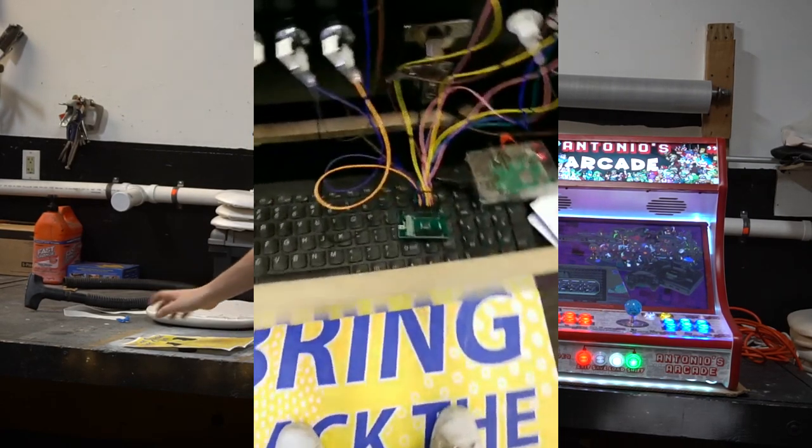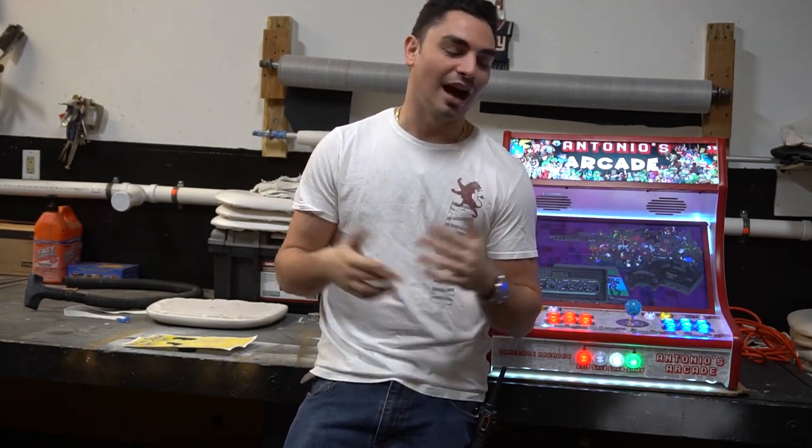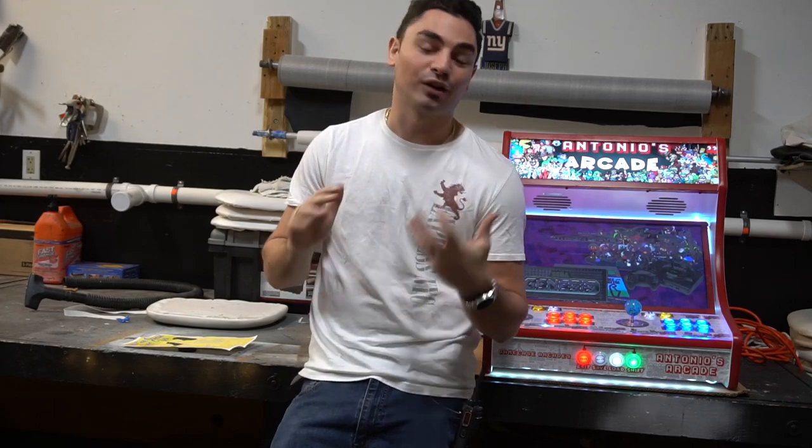Somebody was willing to pay $1,000 for this without the Raspberry Pi, without the HyperPi image. Kudos to you — it's cool to do it yourself, that's why we do these things. But I was just mind-blown. I wasn't expecting Micro Center to come out with their own build-your-own arcade aisle. It wasn't a little shelf — it was literally an aisle, at least 15 to 20 feet long.